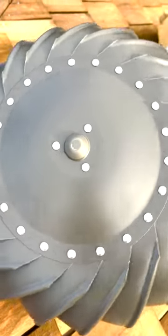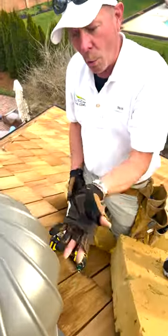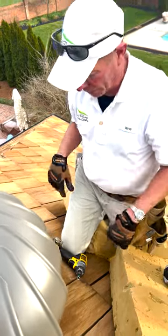We're not rubbing and this thing is pulling the warm air out of the attic right now. So this one I'm going to call done — absolutely perfect.